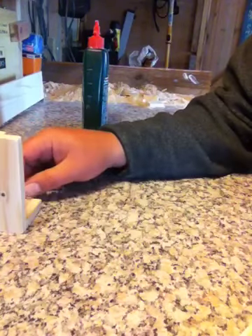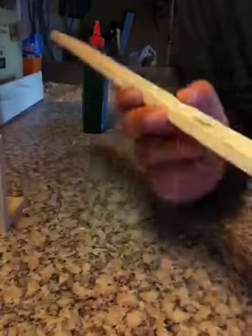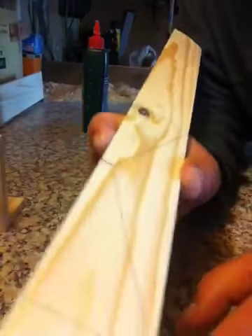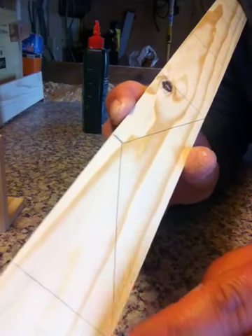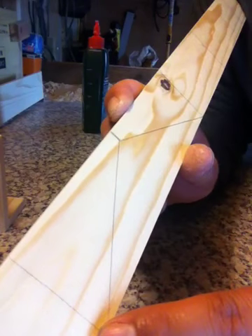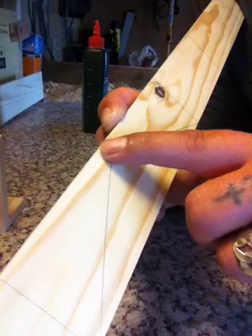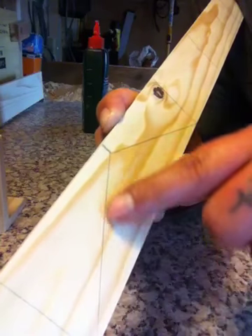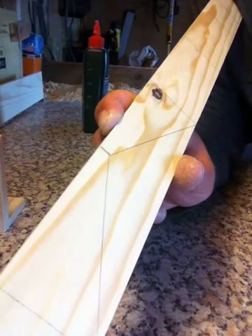Obviously you make this to whatever size you want. Just marked on this board here — I don't know if you can see it very well. This is for the beginner woodworker. You just stroke a 90 degree line there, then measure four inches down to this end, get a ruler and go across here, and that will give you your half triangle.